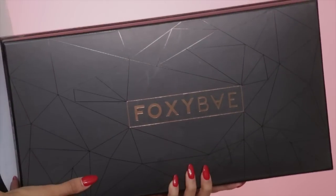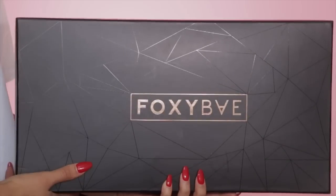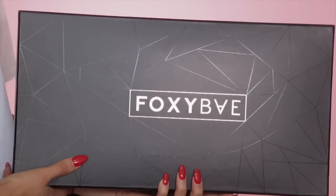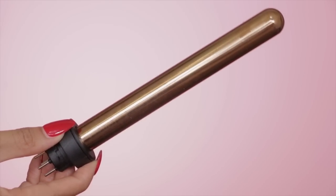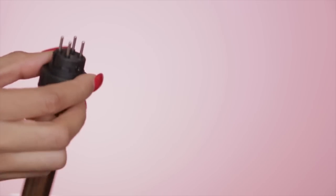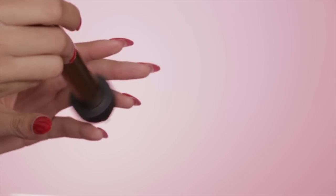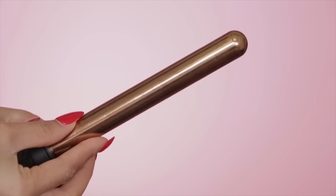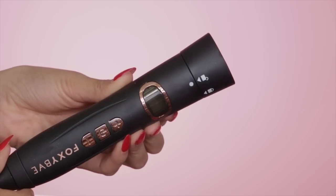If you're not subscribed to my channel, go ahead and subscribe. Today I'm going to be using the Foxy Bay curling wands. It comes with several barrels and also comes with the plug to actually use the barrels with. The temperature control is really awesome — you can make it cooler or hotter. I like it on the hotter temperature, usually around 400 to 420. If you're interested, you can use coupon code FOXYSYNFONY and get 60% off, so check it out in the link below.